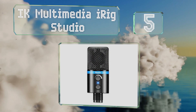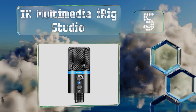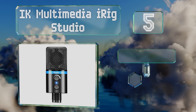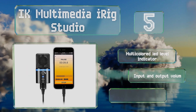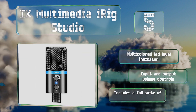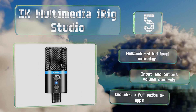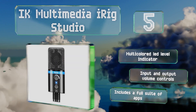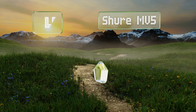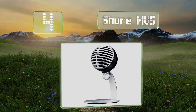Moving up our list at number five, the IK Multimedia iRig Studio has a one-inch diameter electret capsule, making this a large diaphragm condenser mic. Though it's still conveniently portable, it's capable of high-fidelity vocal tracking. It's equipped with a multicolored LED level indicator, input and output volume controls, and a full suite of apps.